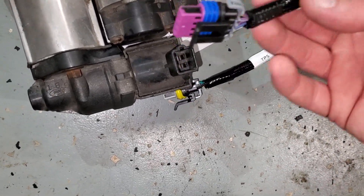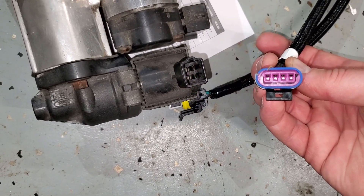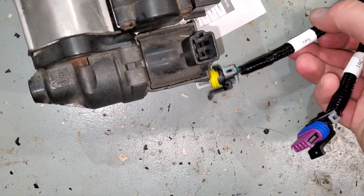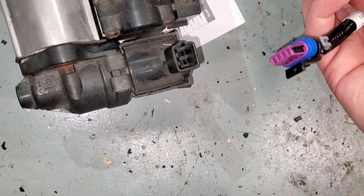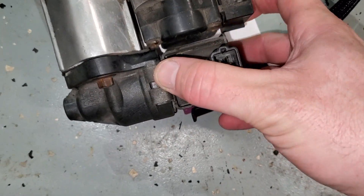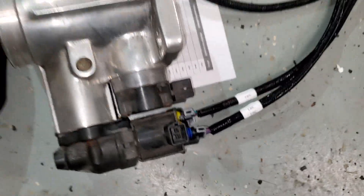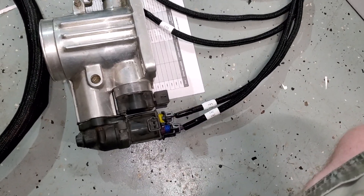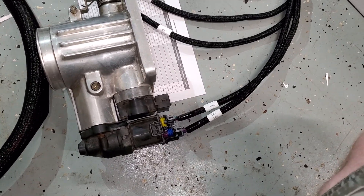The idle air control and the throttle position sensors are going to have to be re-pinned. The idle air control is a four-wire — this Ford wants two different connectors. The throttle position sensor is three wires but it's a different connector. So far, this is the Ford kit and nothing on the main harness has the same connectors.